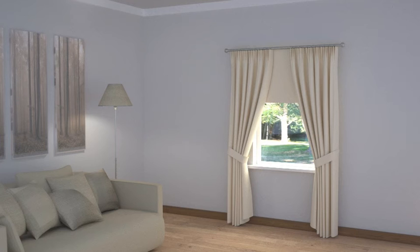For a narrow portrait window, instead of a pair of curtains, you could balance a single curtain pulled to one side with furniture or pictures on the other side. Depth and function can again be achieved with some layering, and here a working Roman blind has been installed inside the window recess.